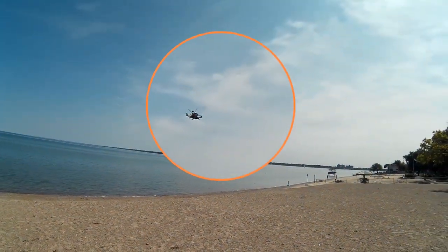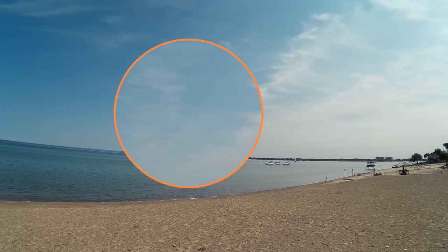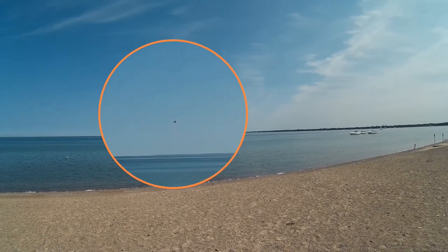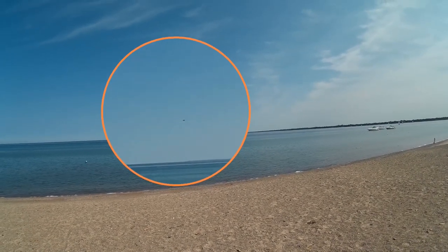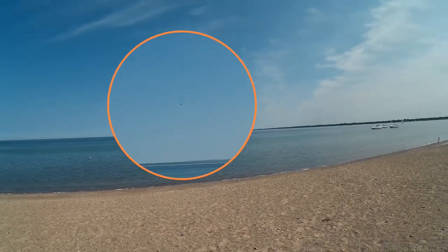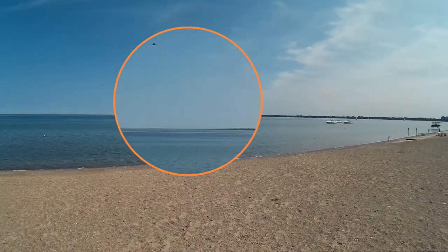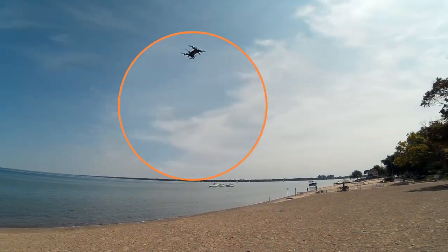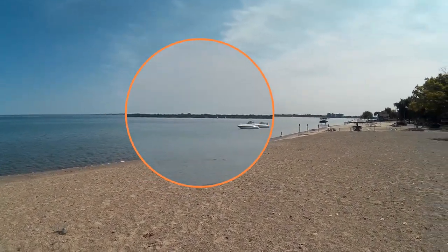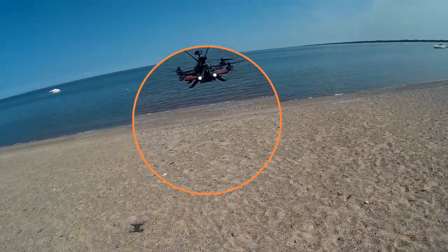I want to spin this around and take it up a little bit more, then take it out over the lake a bit. Raise it up and hold it there. Spin it around — notice the rise as I yaw it back around. It doesn't move too quick in GPS mode, which is actually good. I think this is where it's really a good beginner copter.